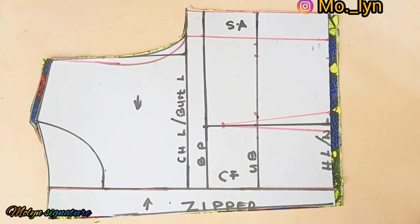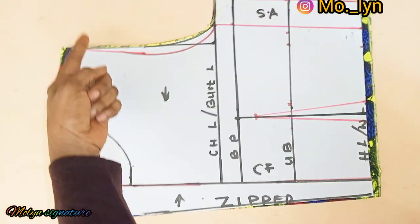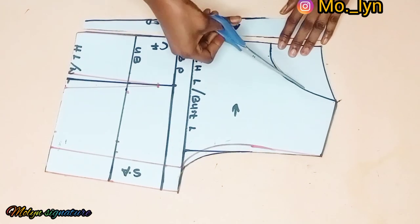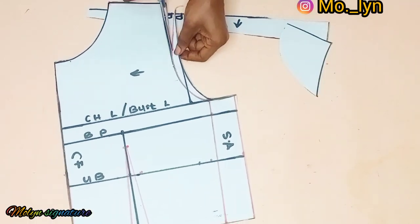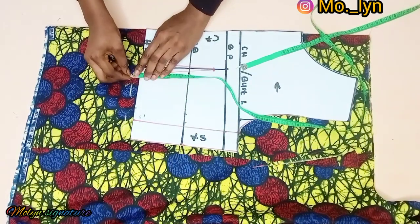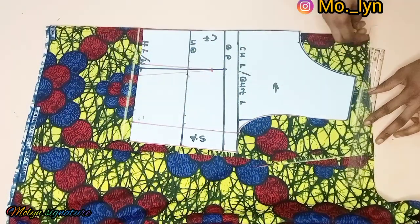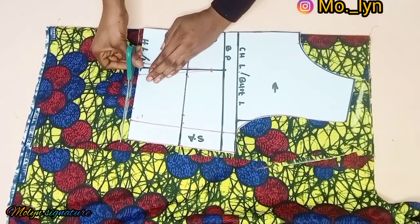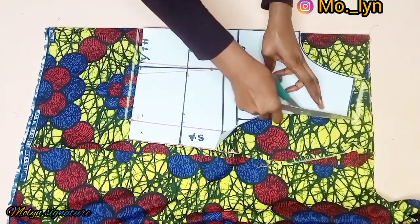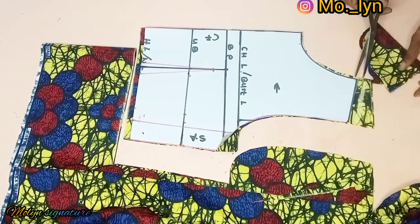After cutting the back piece I'll go ahead and trim out the excesses for the zipper around this part, add the neckline, then go to the armhole and trim out the excess. I'll place that on another fabric and cut out the front piece. For my front piece I folded my fabric and marked out 0.5 inches at the shoulder line and at the waistline as well.